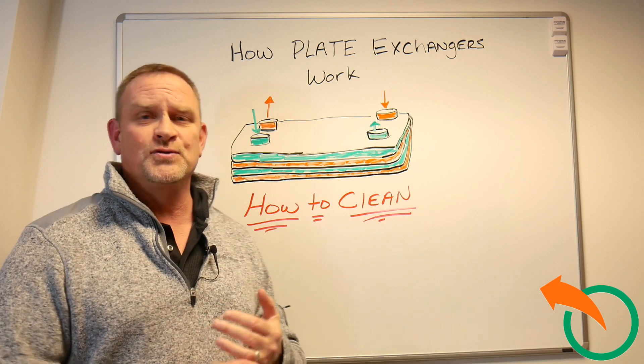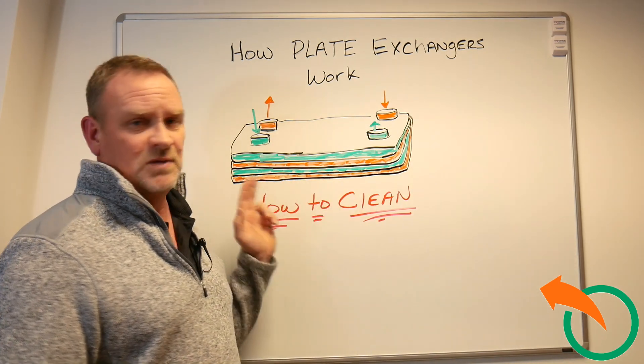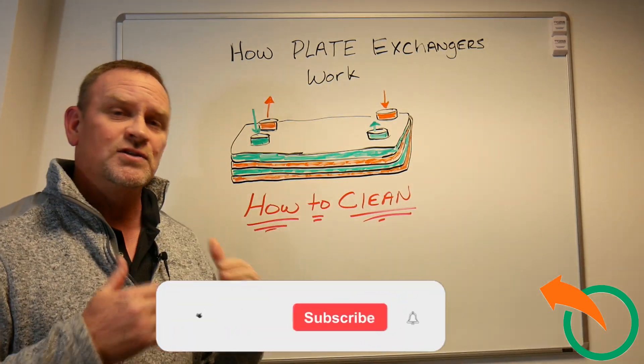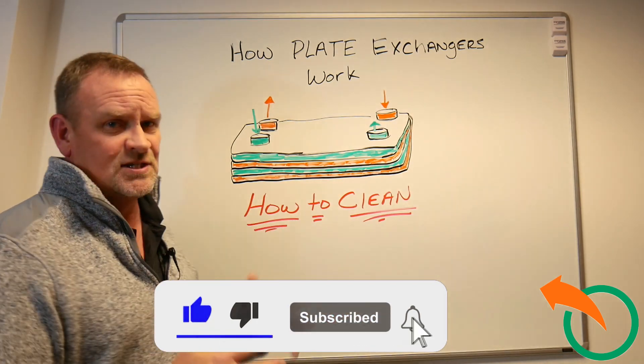I hear a lot about minerals, lime deposits, and all these things that go on inside these plate exchangers. As you can see, the spacing in between the plates is very small, and with the waffle design, it's hard to get to these things.